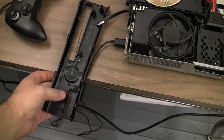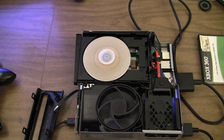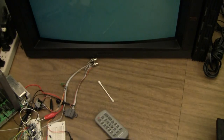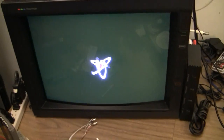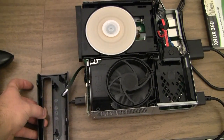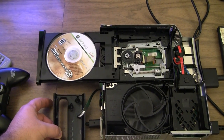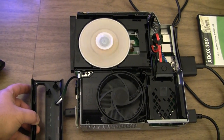Now I've got a game in. Turning it on — it's already loading. More life than I've seen out of it so far. The laser sled is moving back and forth, and I get the option to play the game. I'd say that's proof that it's actually working, so let's try to eject it a few times. Beautiful. I'd say we have a winner. I'm going to put it all back together and do some more testing.